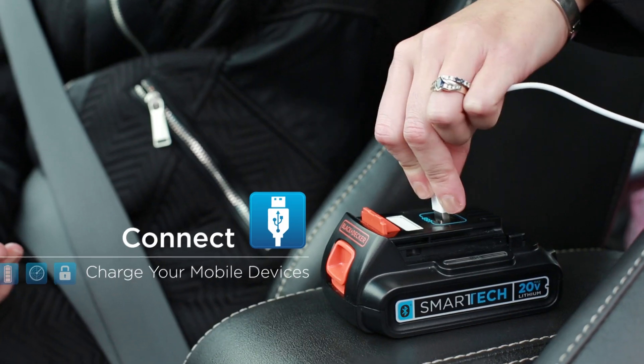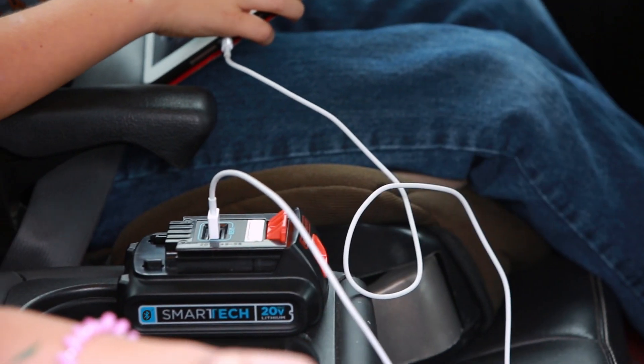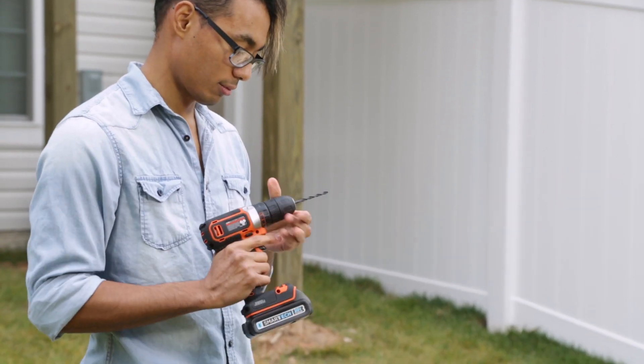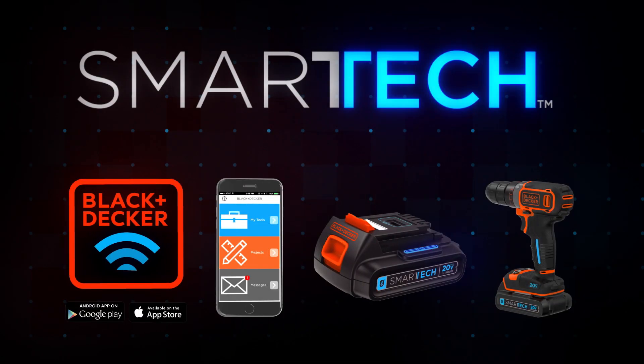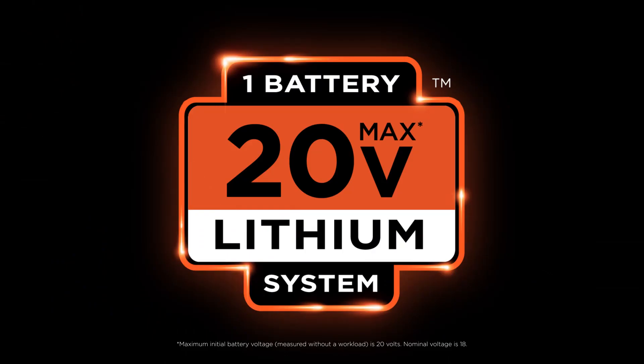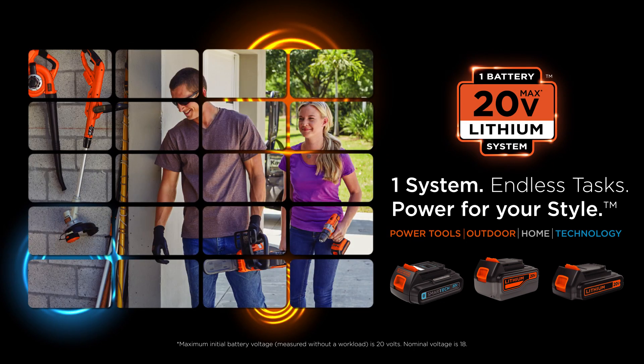And did you know Smart Tech batteries are also portable power stations? Manage tools. Get power on the go. Get help and inspiration. Now you've got the app. Smart Tech. Your tools. Connected. Part of the 20V Max system — works with your existing Black & Decker 20V Max power tools and outdoor equipment.